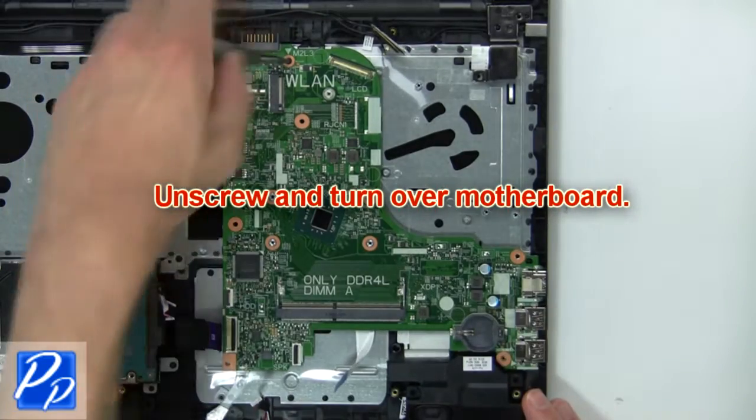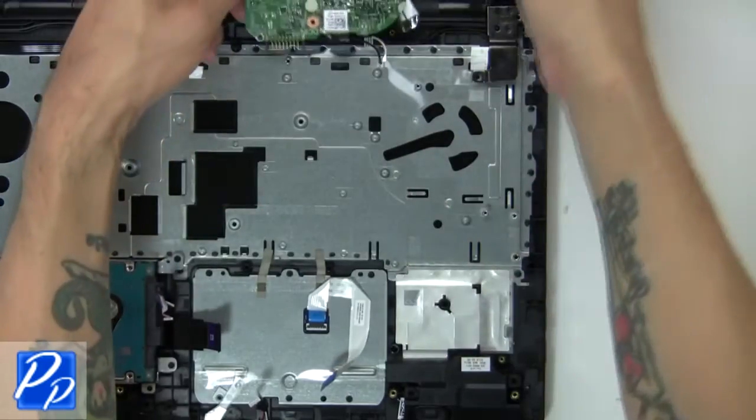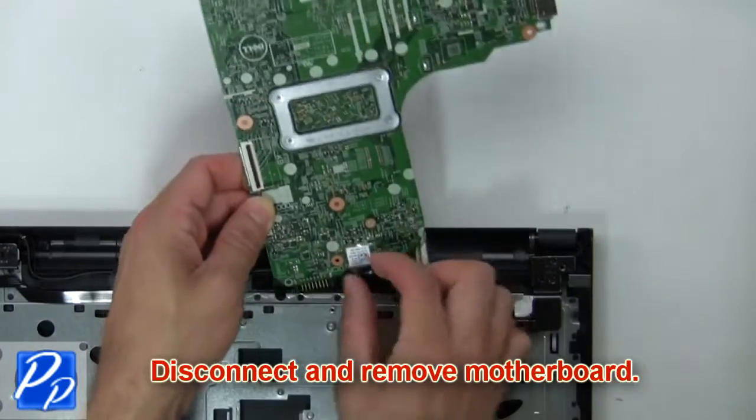Next, unscrew and turn over the motherboard. Now disconnect and remove the motherboard.